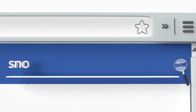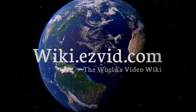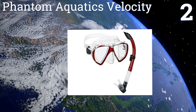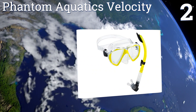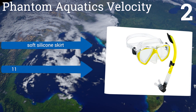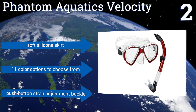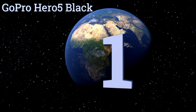At number two, the Phantom Aquatics Velocity is a great value choice for the casual snorkeler. It has a double-edged facial seal to ensure no water enters, and the snorkel has a splash-proof dry guard which eliminates water backflow when in rough seas. It features a soft silicone skirt and a push-button strap adjustment buckle, and it's available in 11 color options.